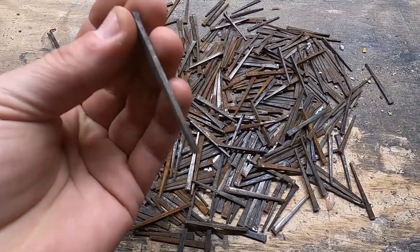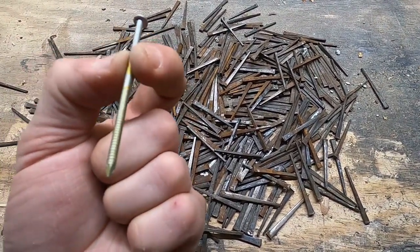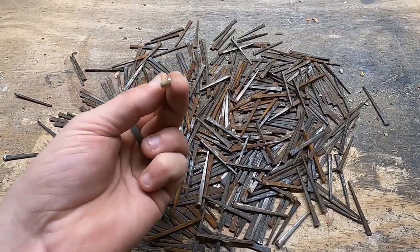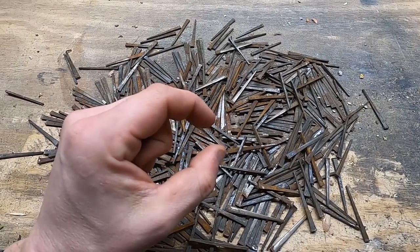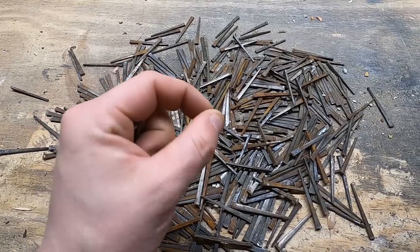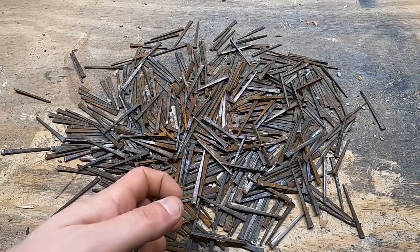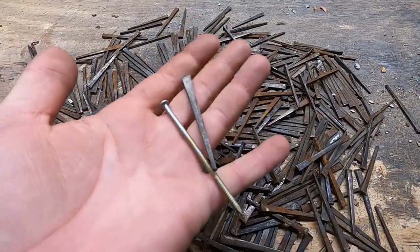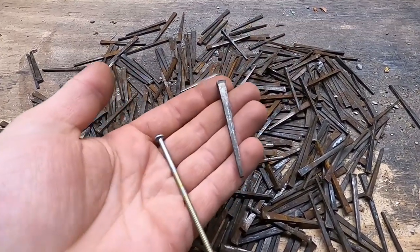There have been studies that say these hold much better than a modern round shank, round head nail. Also, a modern nail, because of the shape of it, actually separates the wood — it pushes the wood out as it gets hammered in. A square nail like this, the hand-cut, actually pushes the wood down, which helps with not splitting the wood and attaches to the nail better.